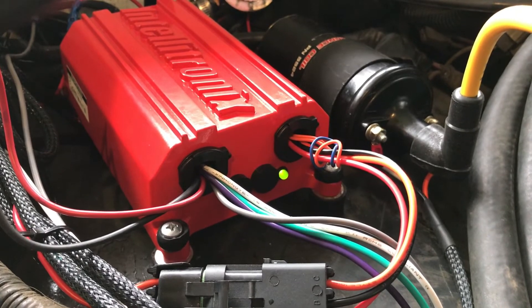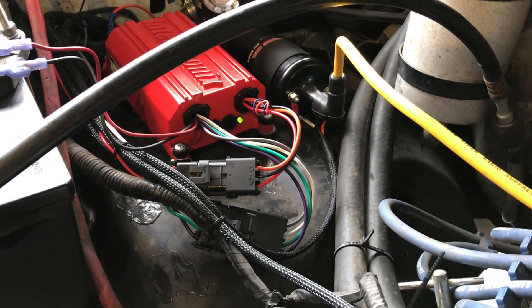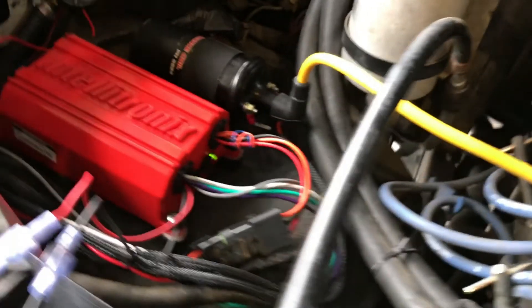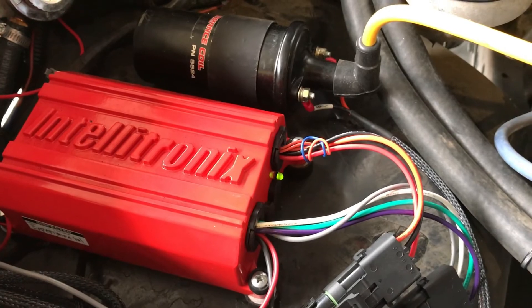Now this is what it's going to look like if you don't have a distributor signal. You have power to the box, but there's no signal, so you get no flashing of the light. It will not run, but everything else seems to be correct. This is a distributor problem — a bad stator or something like that.